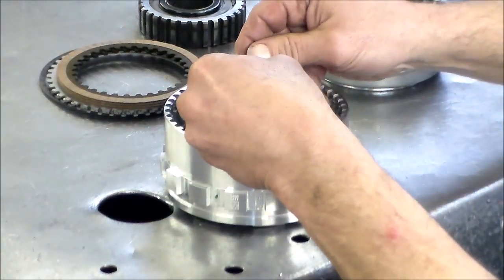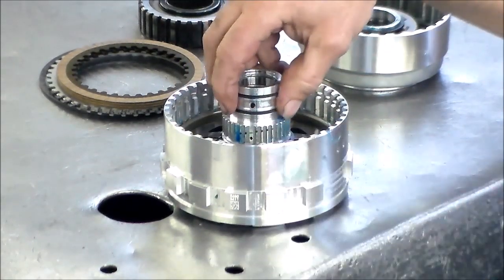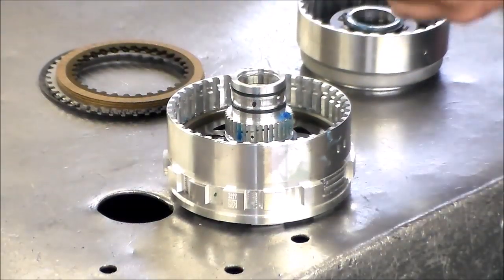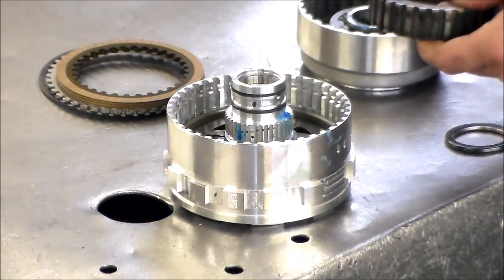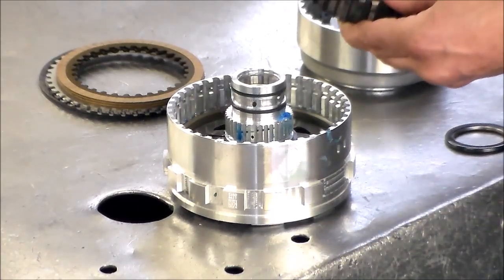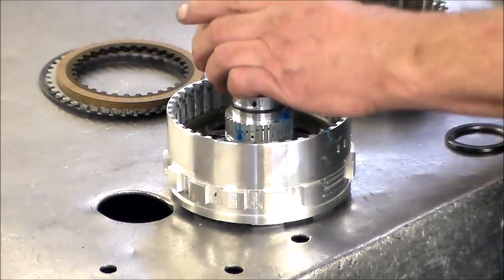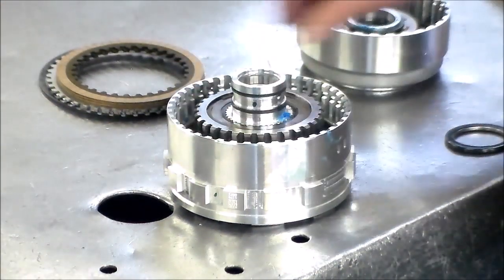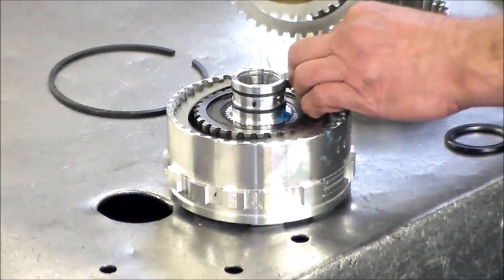That looks good. And then this one — very nice. Now we have our one-way clutch. You might want to mark it — I don't think it's too easy to put this in upside down, but I would just mark the way it comes out and check the rotation of the spring as well. So we're going to drop this into place, and then we'll use our new clutches and steels. We start with the steel first.